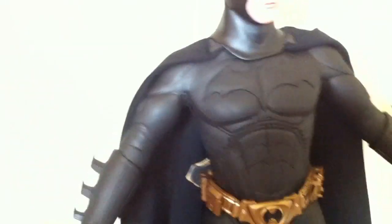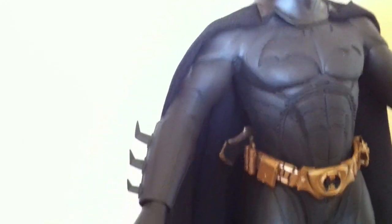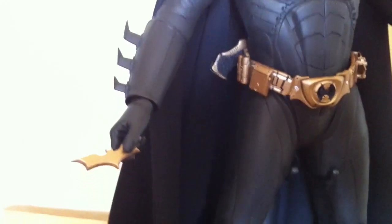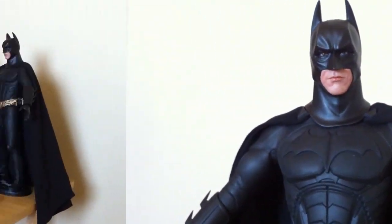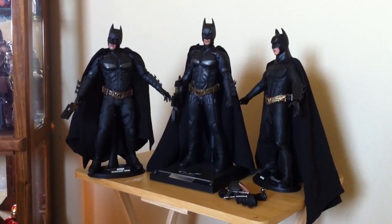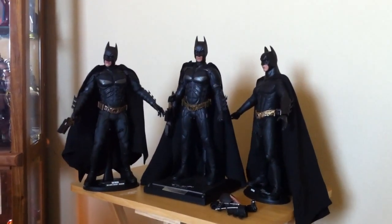The rubber will only let you move the elbows at certain degrees, so you're not going to get complete articulation like the bodies were intended to because of the costumes — but still phenomenal. You can still do some nice poses with this collectible. I just wanted to add some information that might be helpful for you guys looking to purchase one or all of these.